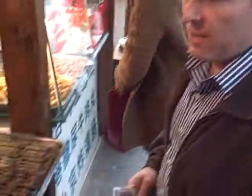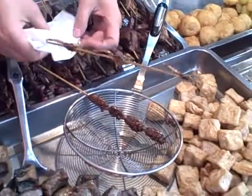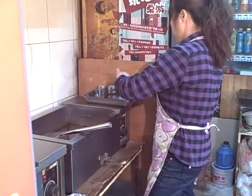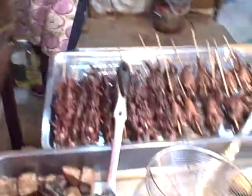What do we have going on here? What we have here is some scorpion and some cicada being prepared. And add a little sugar maybe? Salt, pepper, something. Something good.